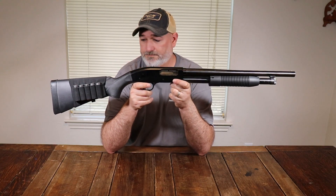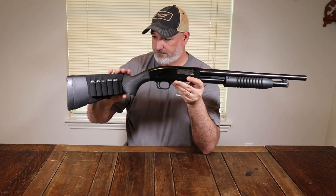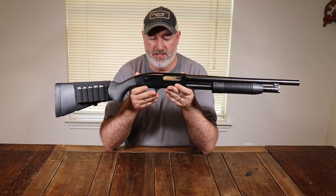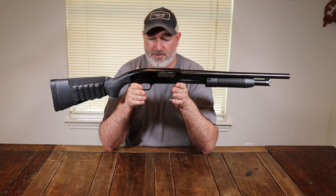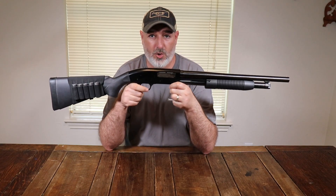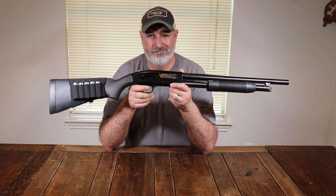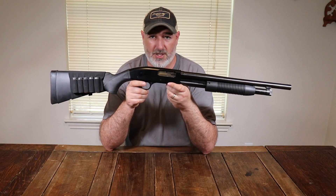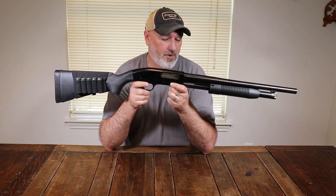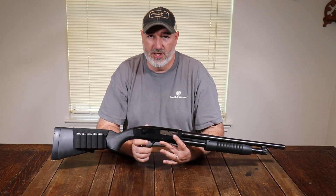You can outfit these with side saddles — I've got some additional shells on the buttstock for a home defense setup. If you find one at a pawn shop, they're very easy to fix. Any gunsmith or home gunsmith can handle almost anything on these shotguns. On the used market you might find them for $150 or so, and you really can't go wrong.